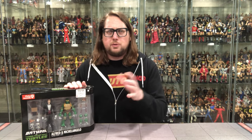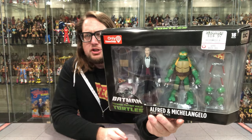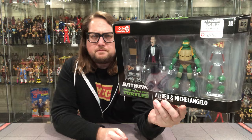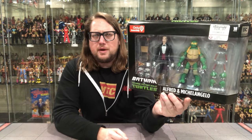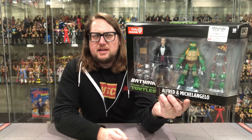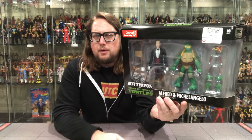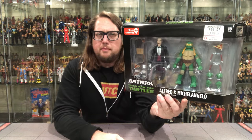Here we are about two years later, finally getting around to unboxing these bad boys. And of course when we unbox them, we're gonna do like all the other unboxings on the channel — take a look at the packaging, talk about it, unbox it, see where it goes from there. We're used to this packaging style by now. We've got Michelangelo — the second Michelangelo in this line we've taken a look at so far. Tons of accessories as we're accustomed to with this pack. For $11, definitely worth the money.